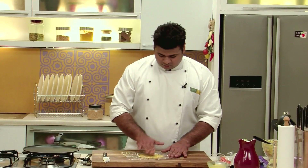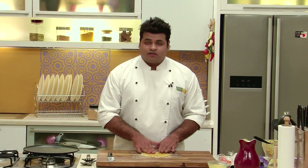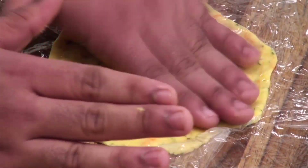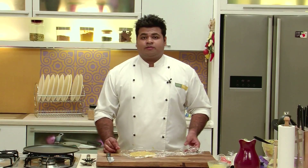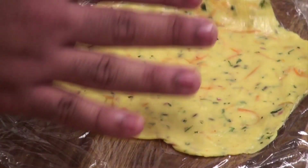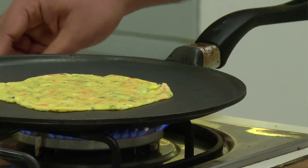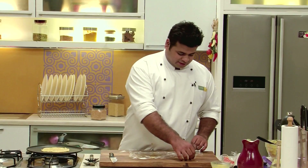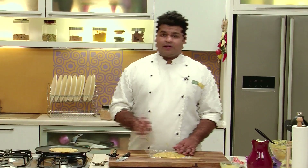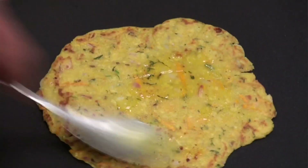The best thing about this roti is that you don't have to shape it perfectly. After pressing it with your fingers, just remove the plastic wrap and place it on the tawa. In the same manner I will prepare the rest. Now I will flip this — you need to cook it from both sides, then apply some ghee. I have prepared two rotis now and put some ghee on top.